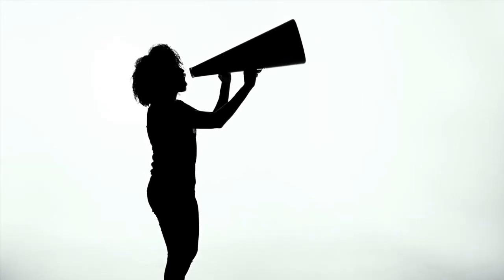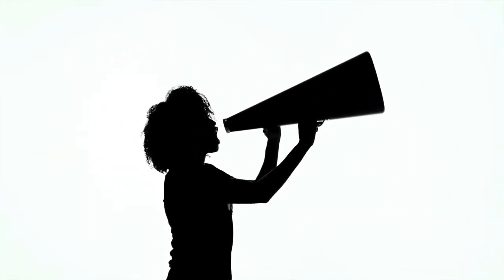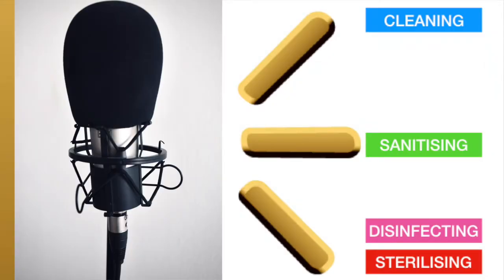I stress on this because many a times I see people interchange these words and mix them up as if they are all the same — they are not. If you are a home brewer, it's imperative that you get this terminology correct once and for all. For starters, cleaning and sanitization are the only words you need in brewing beer. The words disinfecting and sterilization — leave those to the medical professionals.